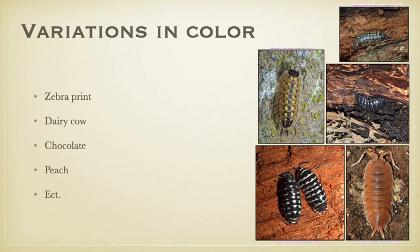They also have a vast variation of colors. As you can see in the pictures on the right-hand side of the screen, there are many different colors that range from gray, black and white, orange, and even yellow spotted. Some of these are called zebra print, dairy cow, chocolate, peach, and many different names for every single color.